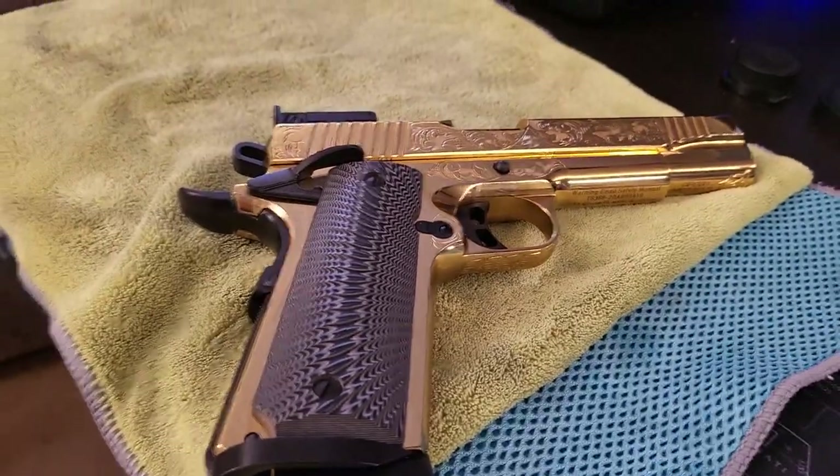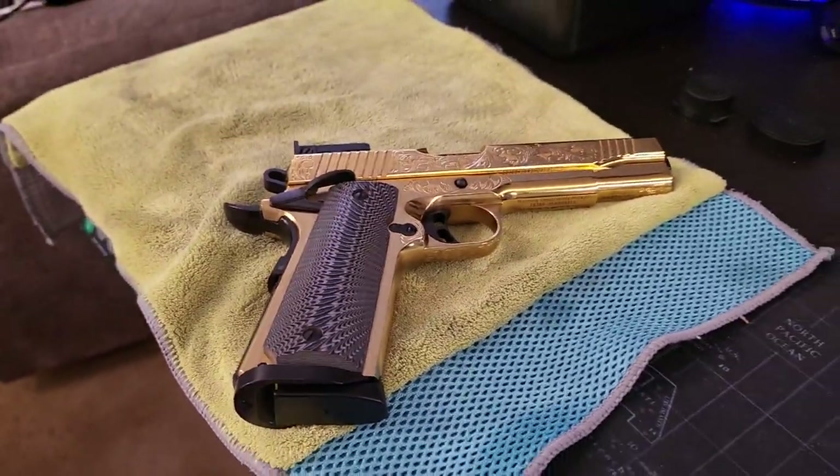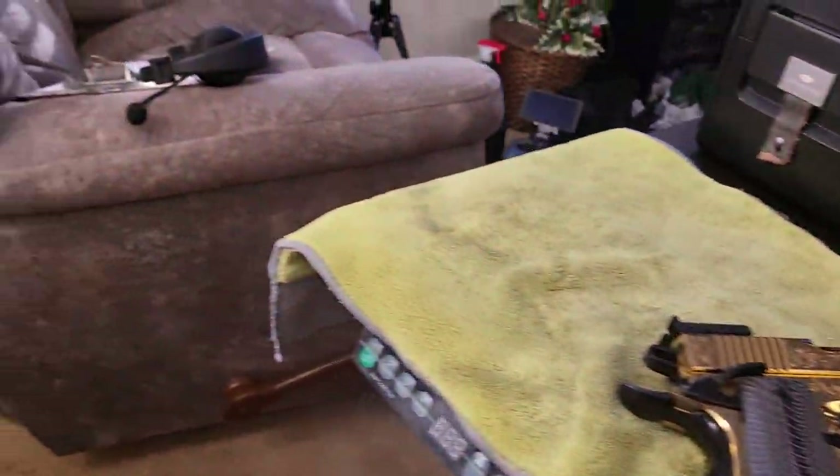I got a holster for it — I'm going to carry mine. I don't care what nobody's saying. That's what they're made for, you know what I'm saying?